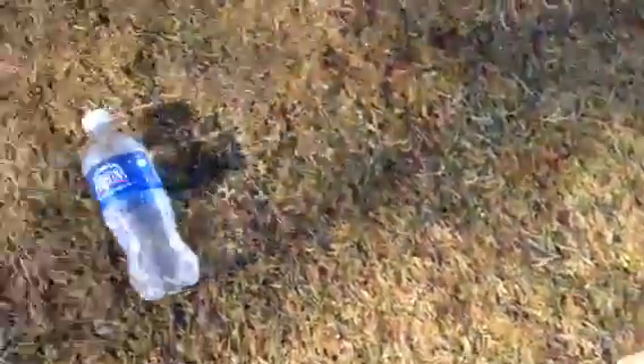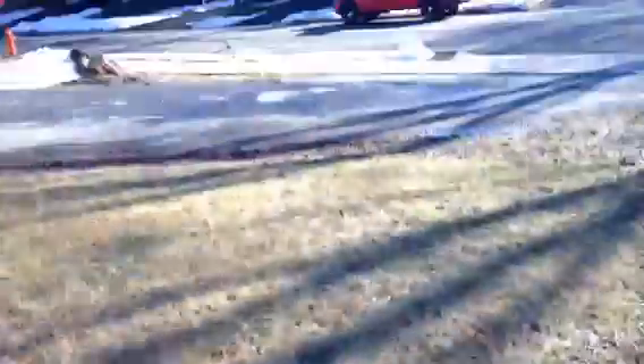Holy crap. Looks like there's some leak in the bottle. Whoa! Your ball's rolling on the street.